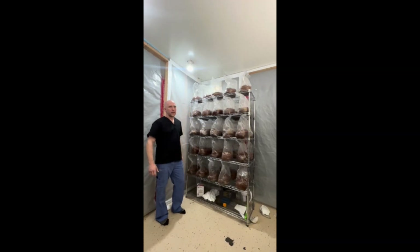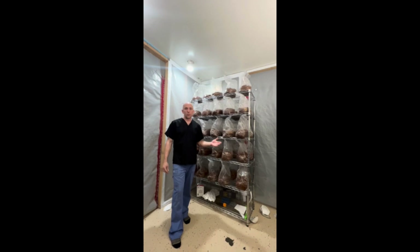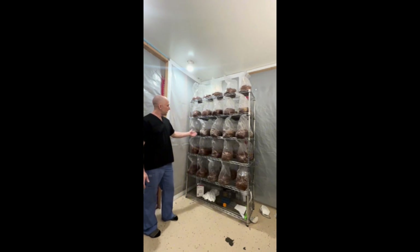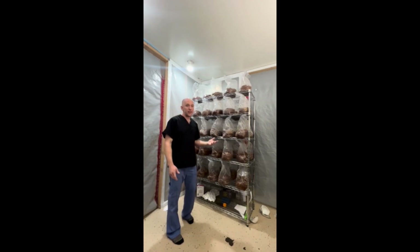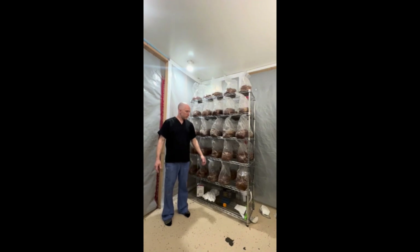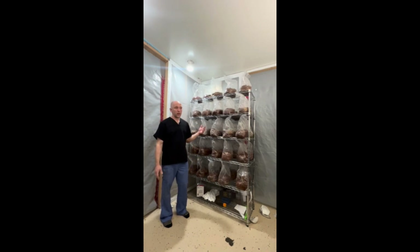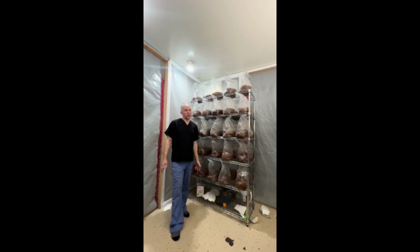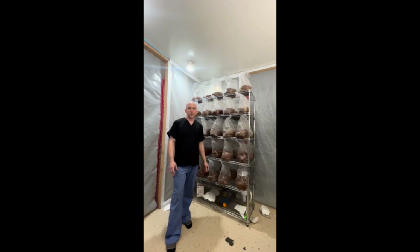I just finished inoculating 50 grain bags via grain-to-grain transfers — I took five colonized grain bags and turned them into 50 more. Because you're inoculating with already colonized grain, it cuts about a week off colonization time, so these should be done in two weeks. At that point, I'll take each one and put it into four substrate bags. So I will have taken five grain bags, turned those into 50, and then into 200 substrate bags — 200 bags from just five grain bags.